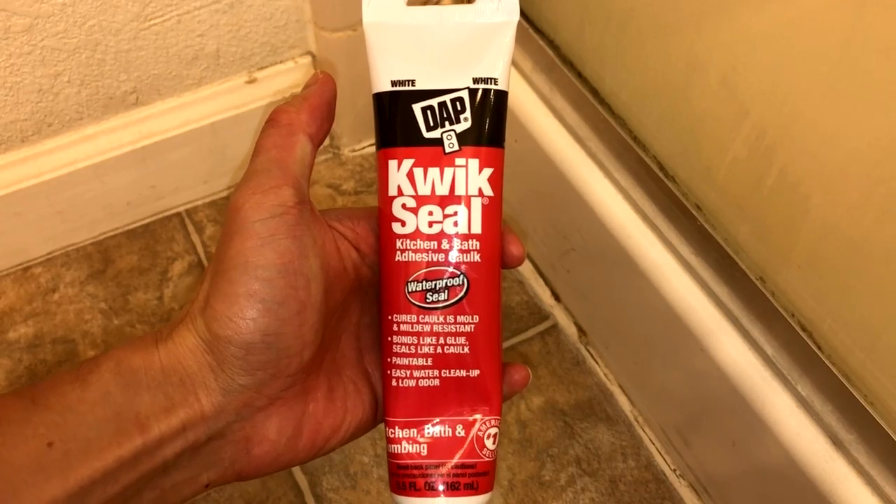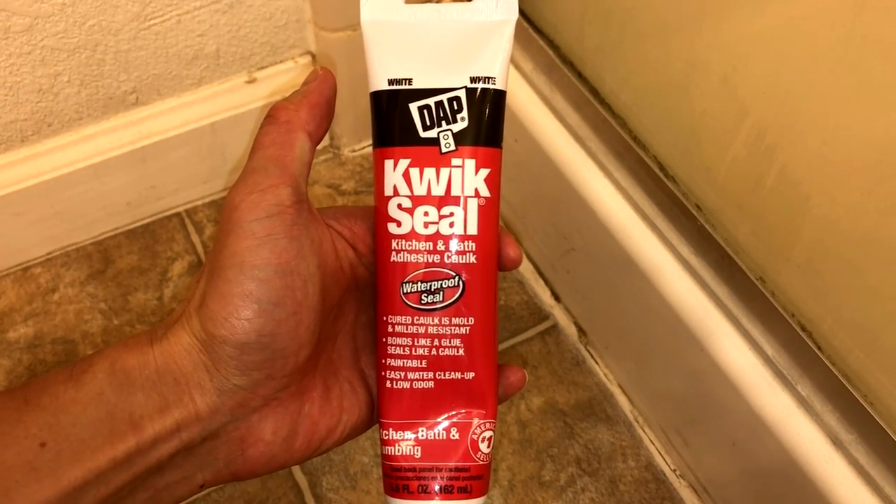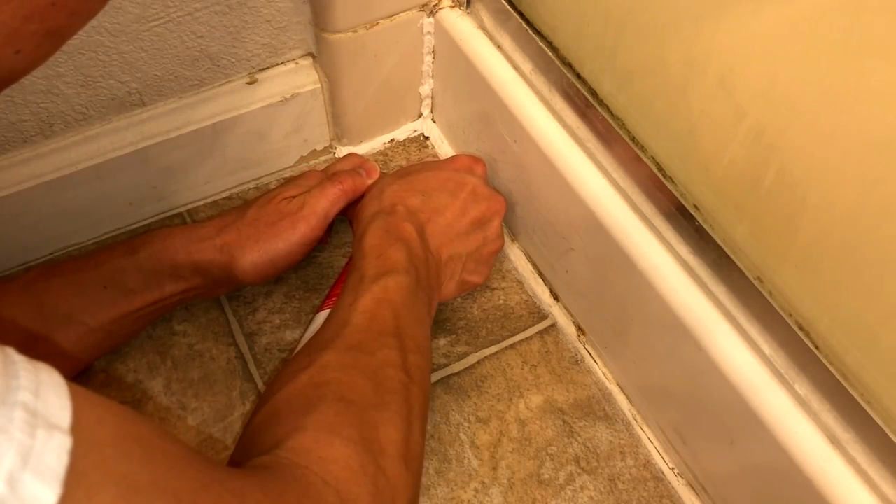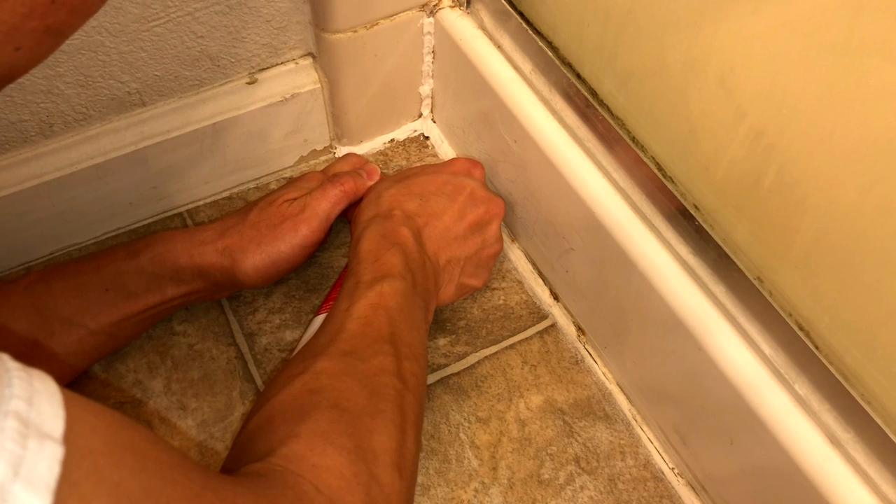Once it's dried, then you can do the caulk for the actual corner. Use those QuickSeals, which is what I've used, and make sure that your bead is at a 45-degree angle and it's the proper width that you want.